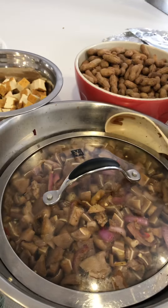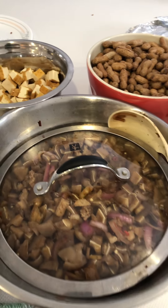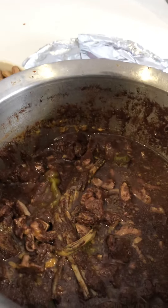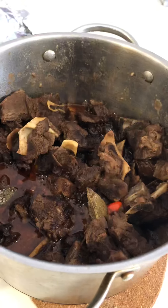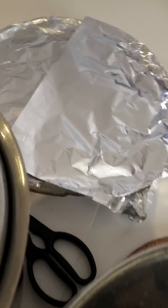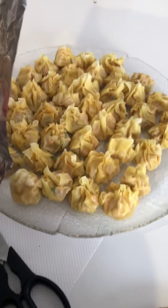So the process: after one hour, we also have dinuguan, and we have adobong kambing, and we have also humai.